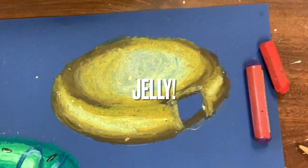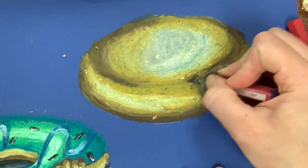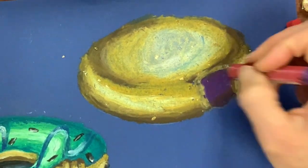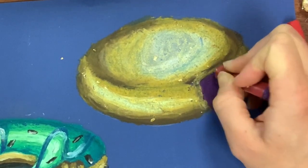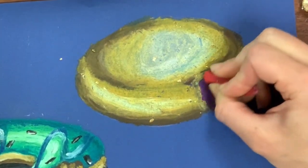Speaking of jelly, time to get my jelly colors out and ready. I'm using purple as my dark, red as my middle, and white as the end of my gradient. I'm taking my purple — my darkest color — and coloring in the bite mark, going off and out of the donut a little bit. Look at my hand and how I'm making a scribbling motion, and I'm going to do the same thing with red on top of that.